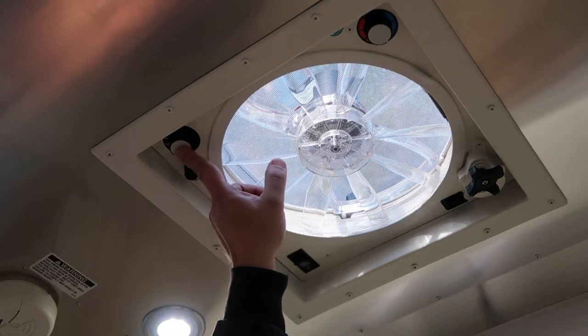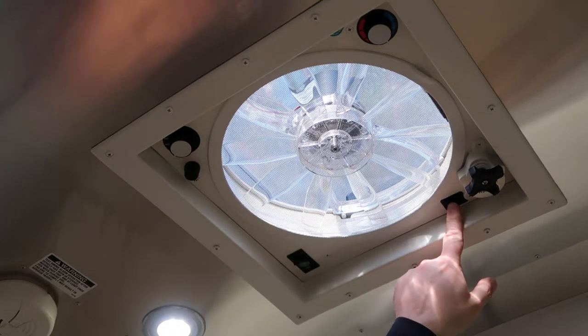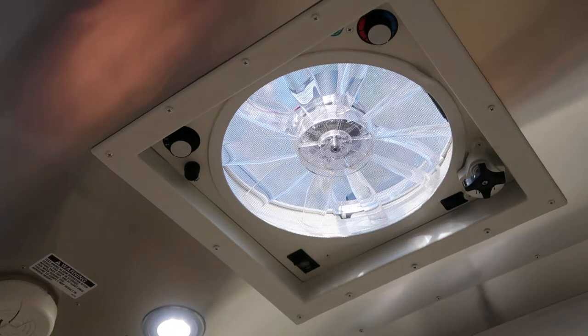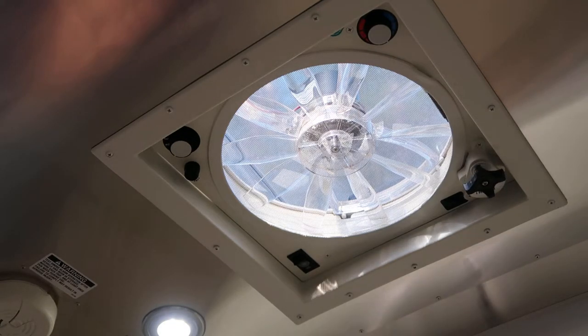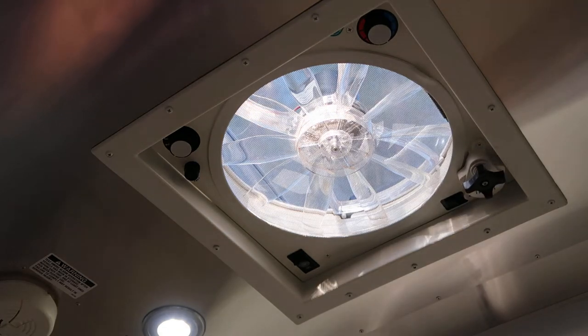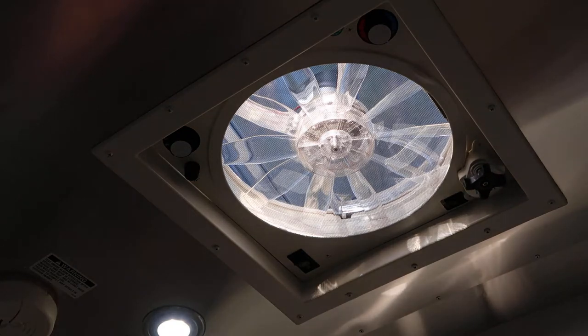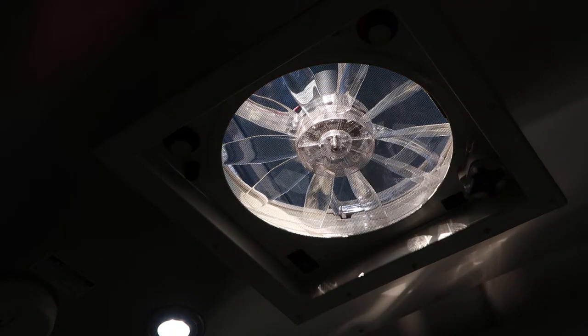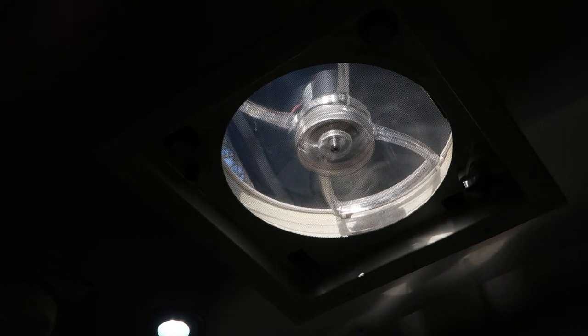We'll start operation by making sure our speed selector is in one and hitting the open switch. You'll hear it start to open the lid. As soon as the lid is open enough, the fan will kick on on its own. I'm going to turn the temperature setting until it clicks — there we go — and the fan comes on.